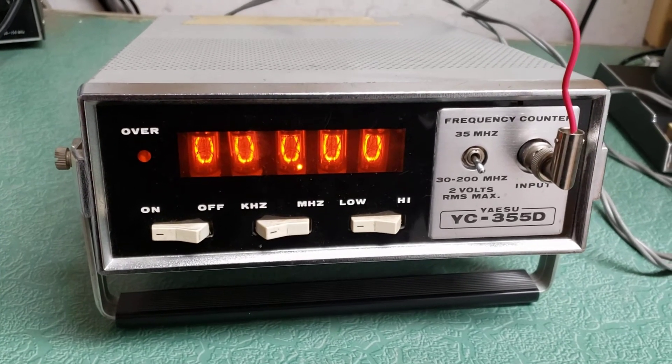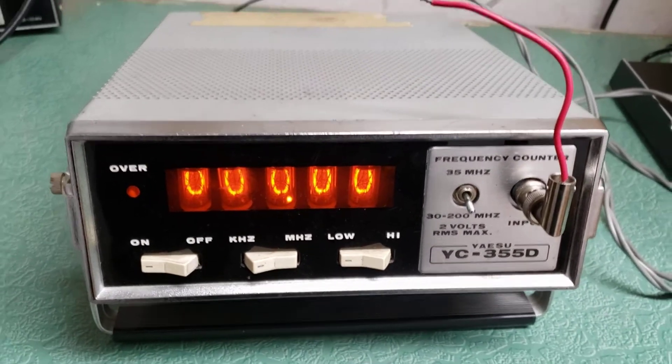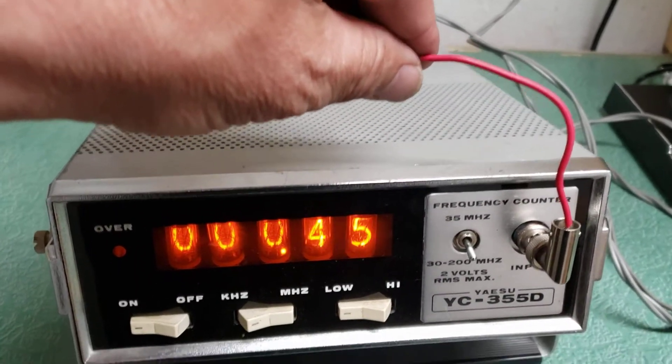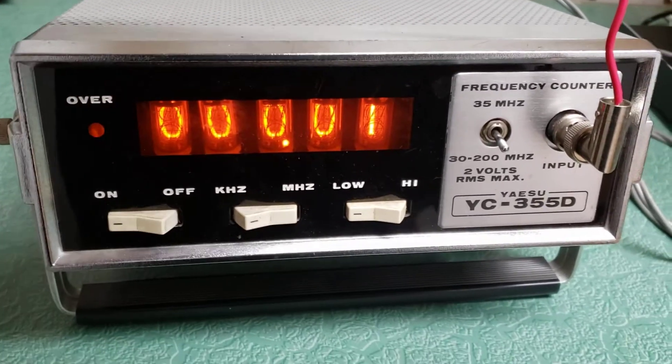I do not have the manual, but I do know how to make it count by simply touching a wire. You'll see that it does work. There we go — see, I'm holding it and it's picking up frequencies.